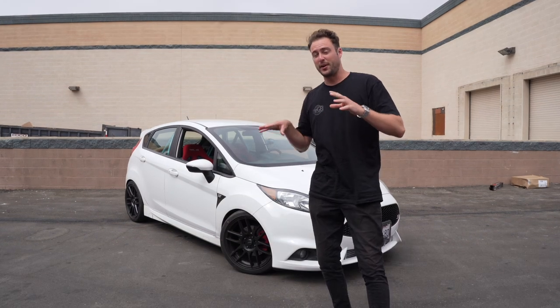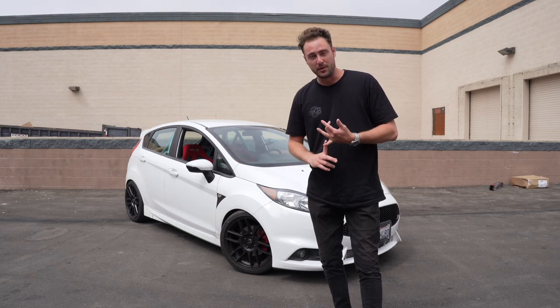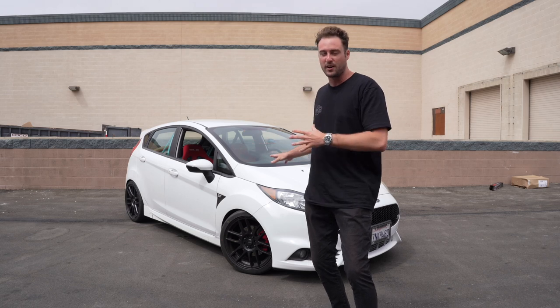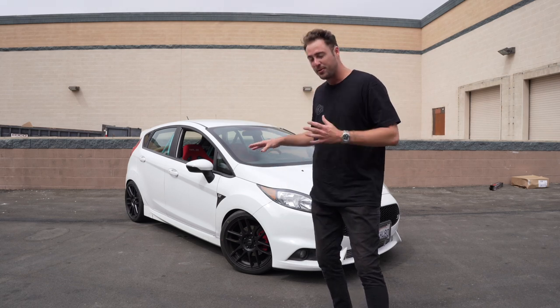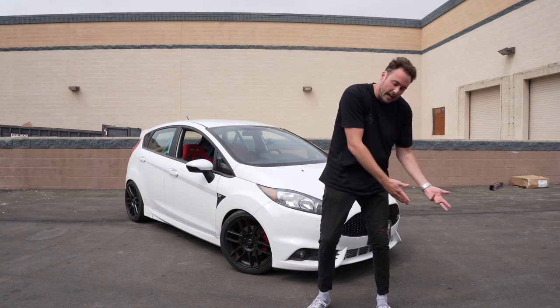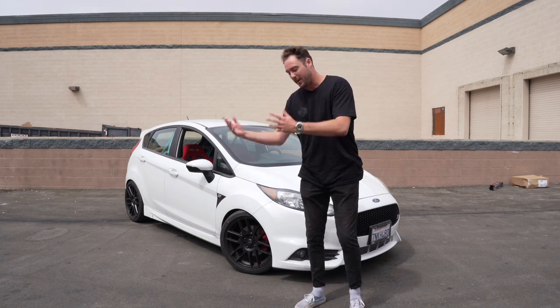Today what we're doing is going over how much it actually cost me to build the car to this point. The reason I'm doing this is because I want to give you guys a realistic view of how much it actually costs to build a car. It's a lot of money, a lot of time, a lot of effort, but it's all worth it in the end.